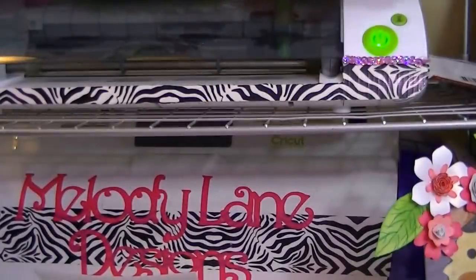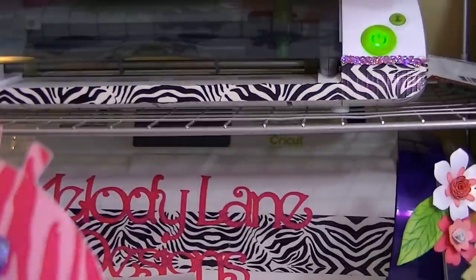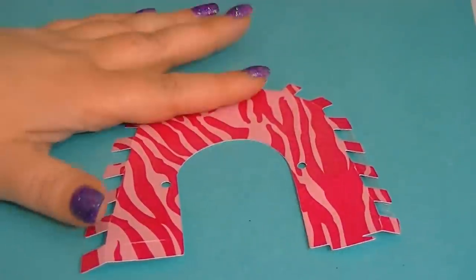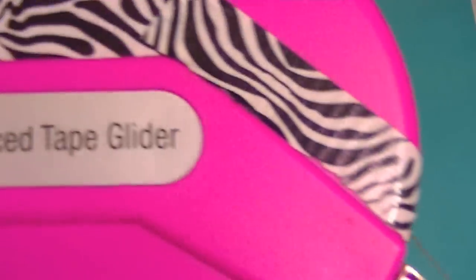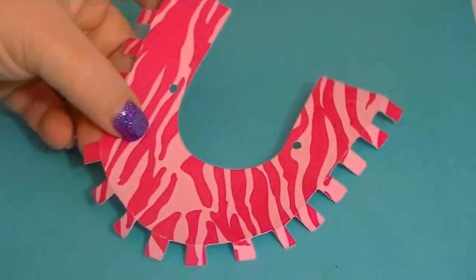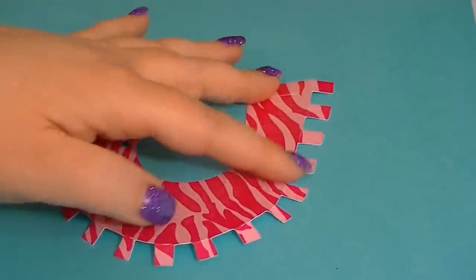Now we got it all cut out — that was so simple. Now we have to score these, or just push those down. They go down really easy. I was trying to figure out which would be the best glue. I need something fast drying and something pretty strong. So what I decided to use is my ATG gun. I'm putting this on a piece of paper — I don't want to get adhesive on the table. I'm just going to put a whole line of adhesive all the way down; I'm not going to stop at each one.